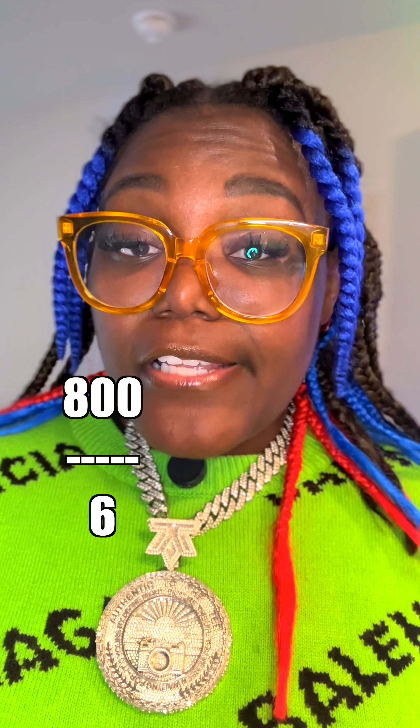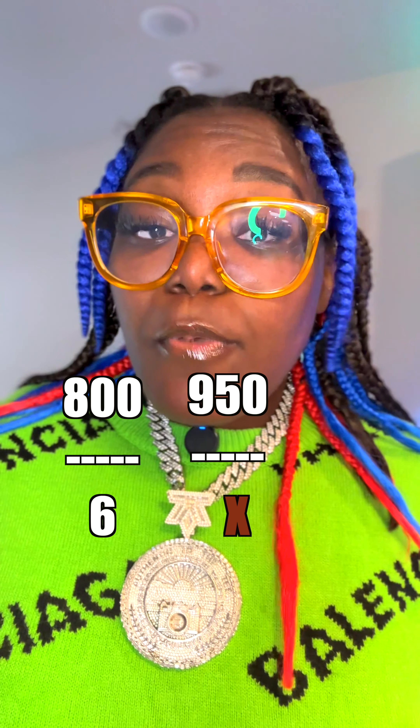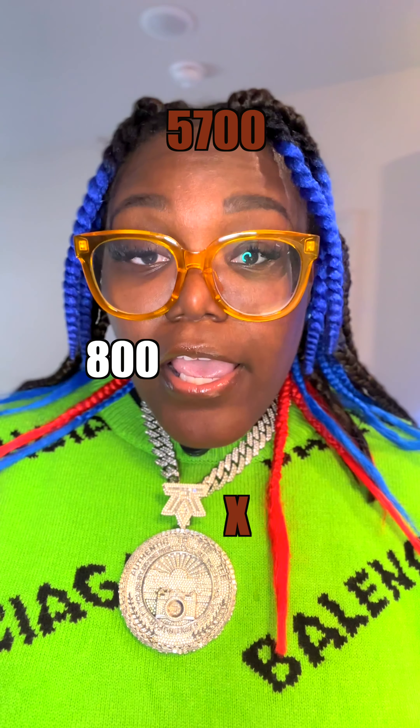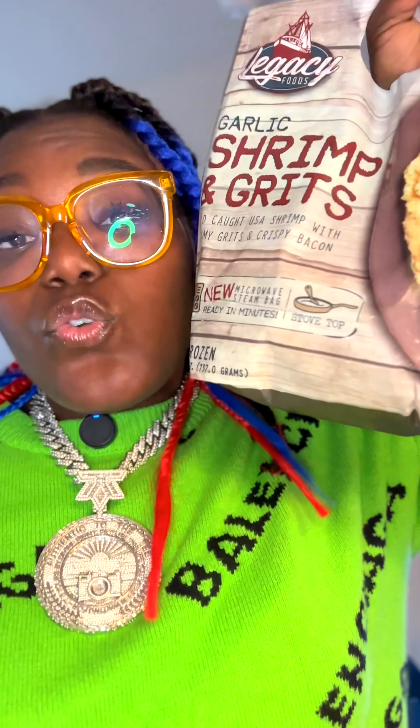If at 800 watts it takes six minutes, then at your specific wattage — say 950 — how many minutes would it take? Cross multiply: 950 times 6 is 5,700, then divide that by 800. So that means we gotta cook this for seven minutes based on the wattage of my microwave. You can do that, or you can just guess, which I know y'all gonna do anyway.